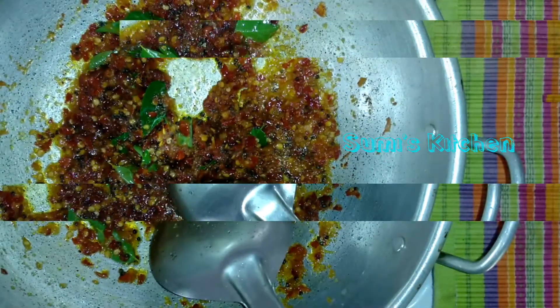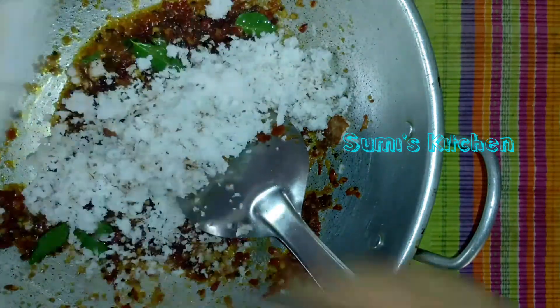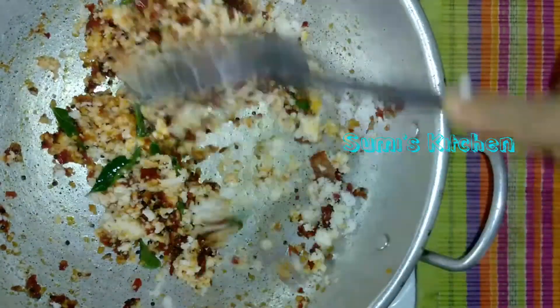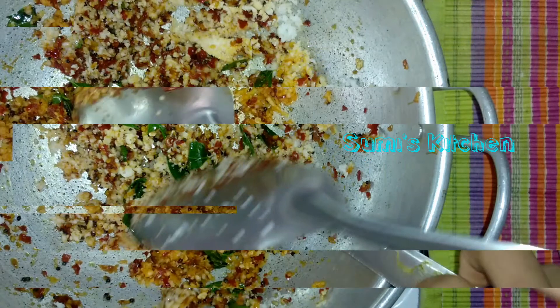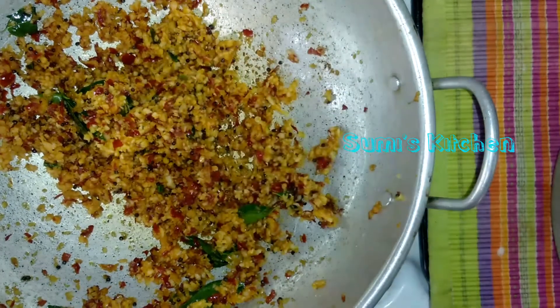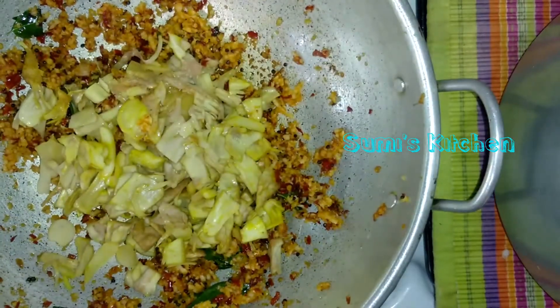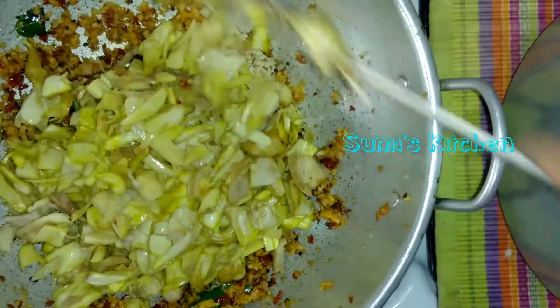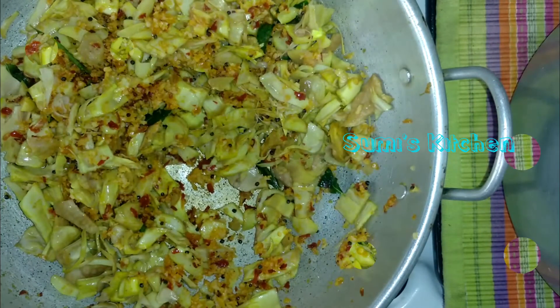Now we will add 1-2 cups of water, add 1-2 cups of water. We will do the same way and push it. We will do the same way.